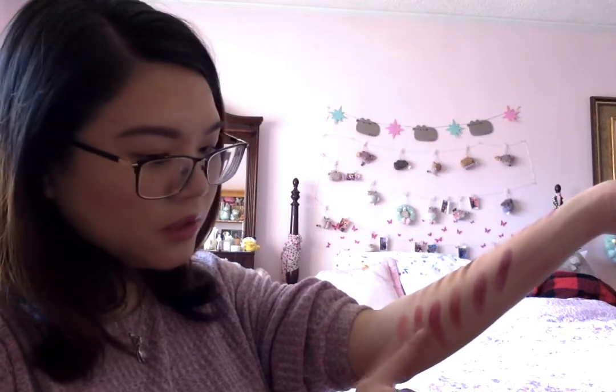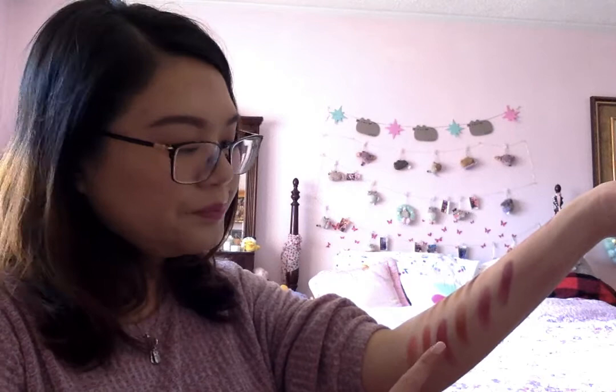Then we have Cavity, O Positive, Root Canal, Prick, and Cherry Pop. These two are the two main red colors in the palette — Prick is more bright and Cherry Pop is more deep. Next one is Fresh Meat, then Blood Sugar, and then Extraction.